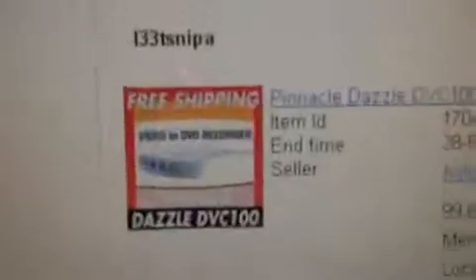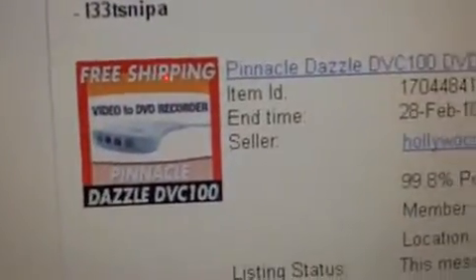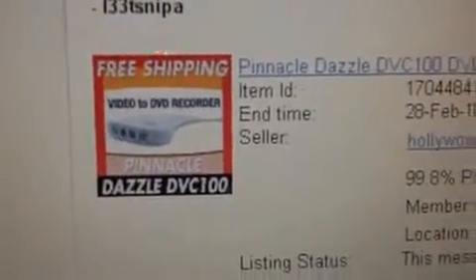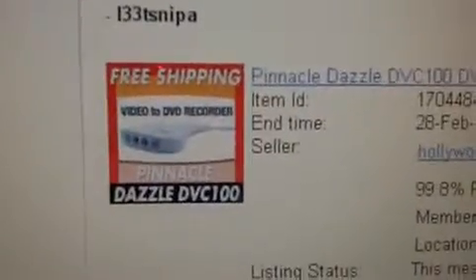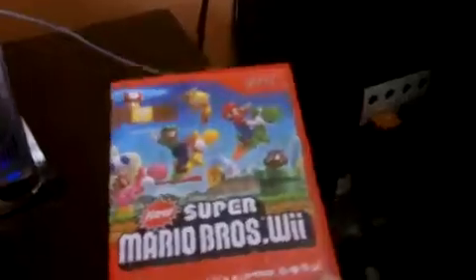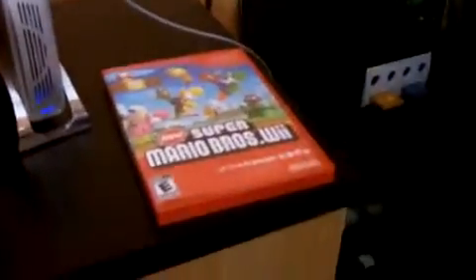I was browsing on eBay looking for a Dazzle DVC-100 DVD recorder and I don't know if I should buy this one for the Wii. Would this work? Let me know if this is the right one so I can try to actually record New Super Mario Bros. Wii videos, which I will be posting one today. I was supposed to do one yesterday but I felt a bit sick. But now since I'm a lot better, I can post one.